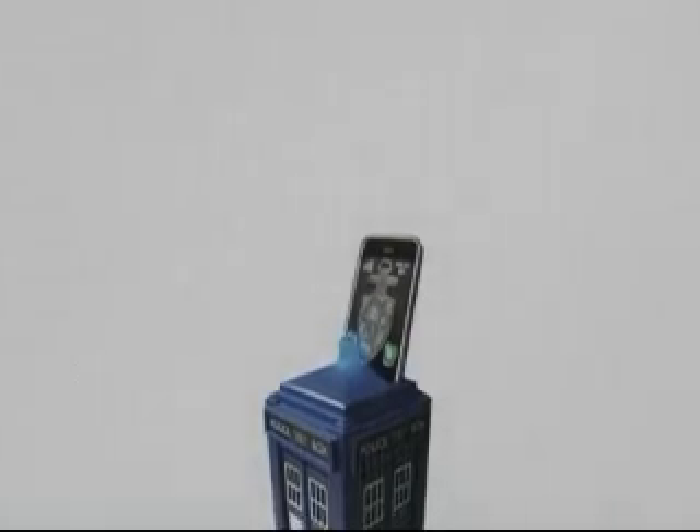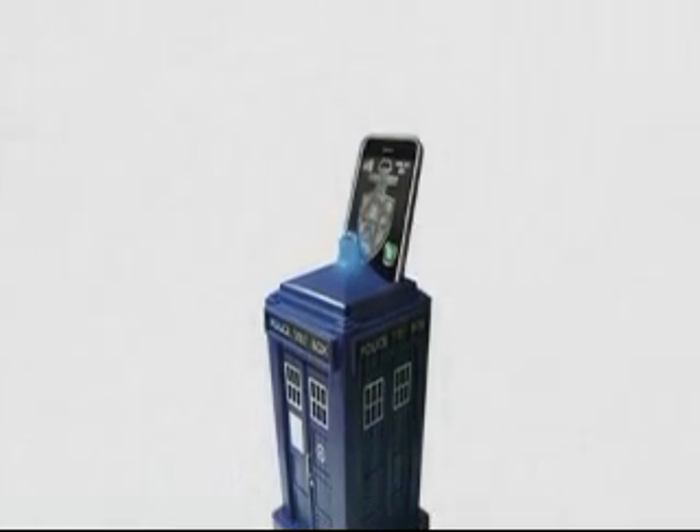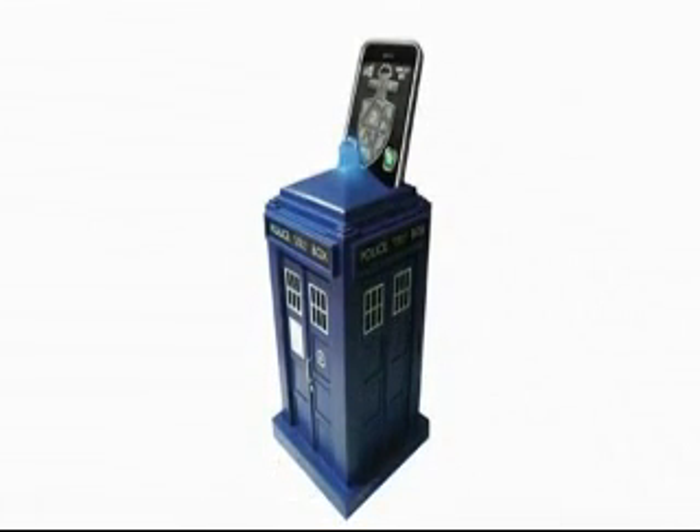Introducing the Doctor Who TARDIS PhoneSafe. Doctor Who fans will love it, there's no doubt about it. It's worth noting that to use the Doctor Who TARDIS PhoneSafe, you'll need a smartphone, since it uses an app to unlock it. Yes, it is a very clever idea, that can't be denied.